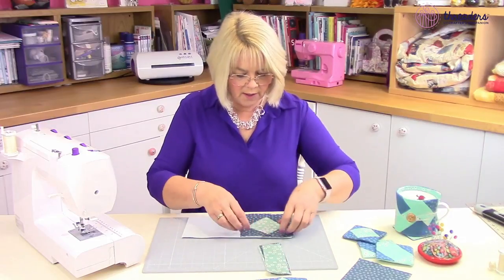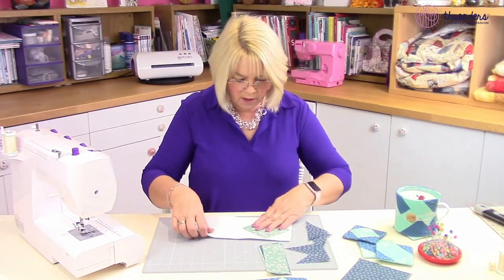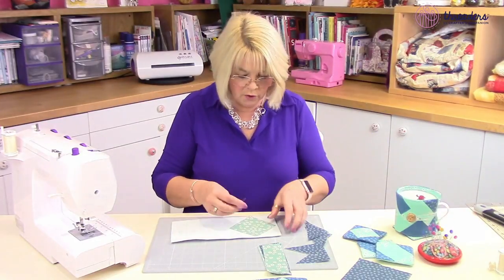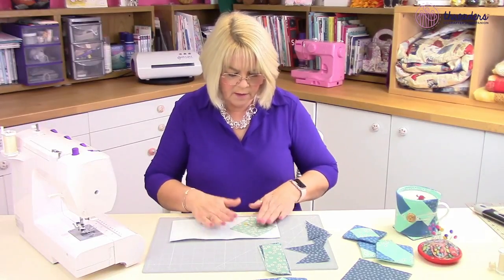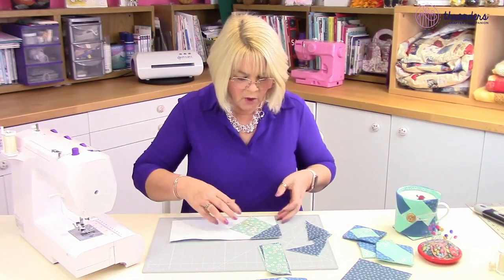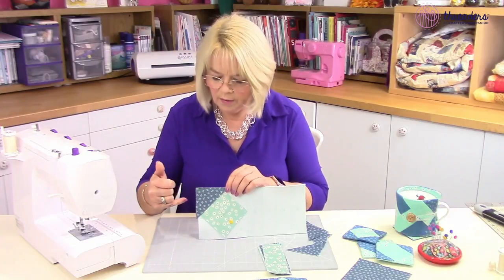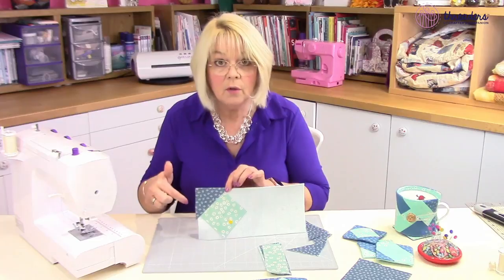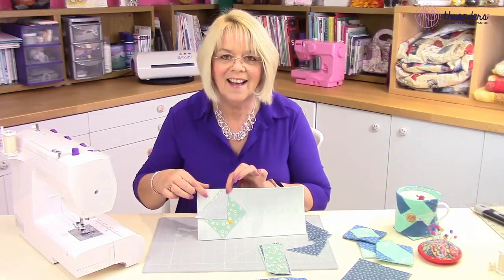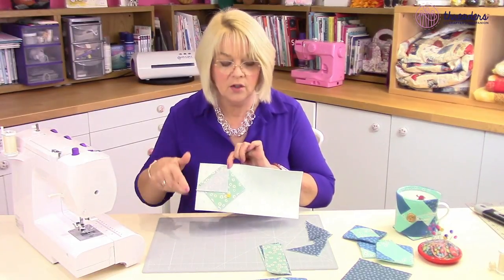The first thing we're going to do is make this centre piece up first. We know that number one goes there - make sure it's really central over our square. You can pin that if you want to, just to hold everything in place, or you could use stick and spray. Now we need number two, which goes in that corner there. We want right sides together to stitch, so just flip that over and pin it in place, and then you're good to start stitching. Three goes here, four and five. So I'm going to stitch those together now.